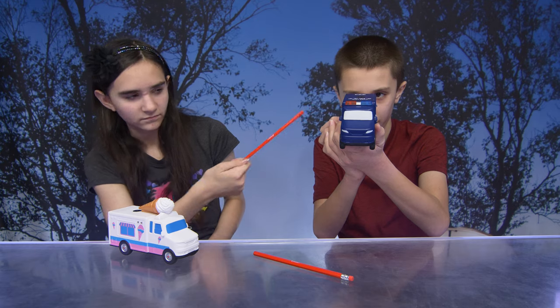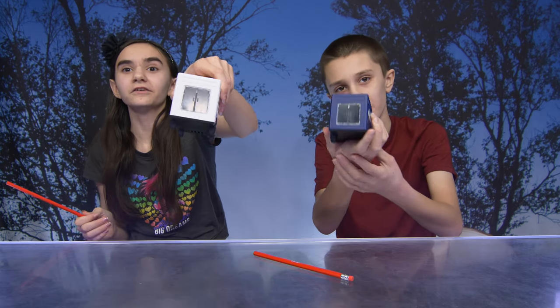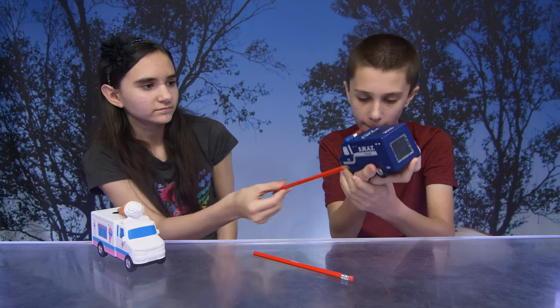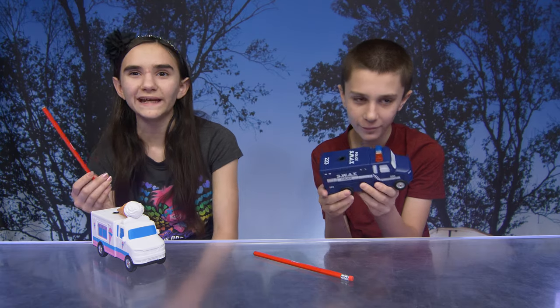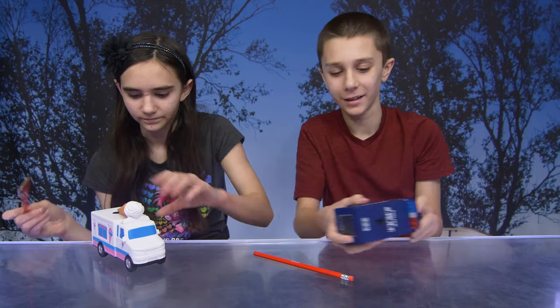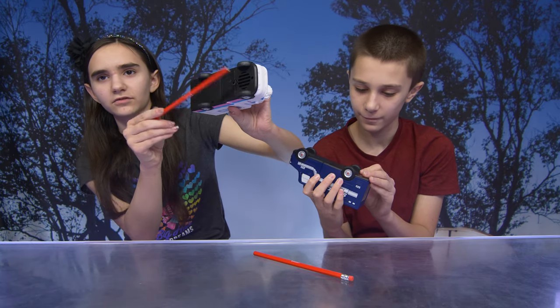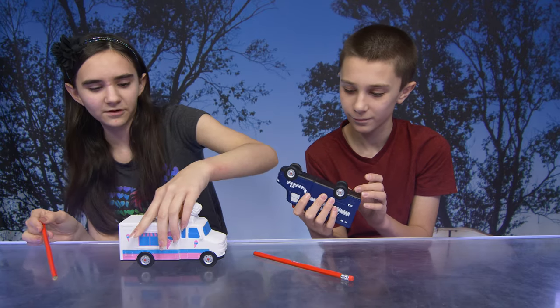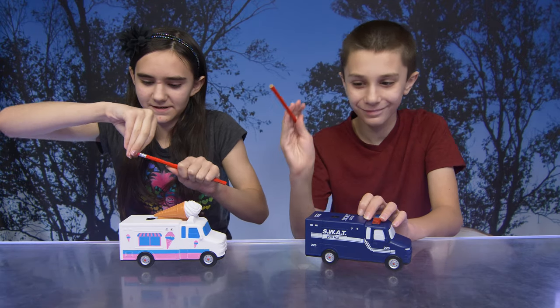There's the SWAT truck — you can see through the back, which lets you know when it's filling up. Here's the light bar, and on the bottom there's a button — I'm guessing for sound? Yes, you would be correct! Are you guys ready to test it out?